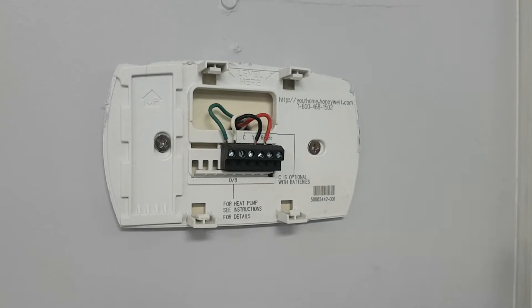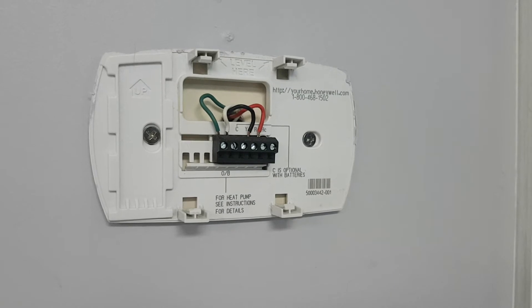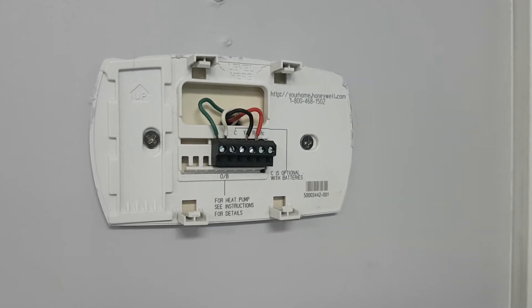The first thing I'm going to do before I dismantle this is take a picture of the wires so they're labeled, and then I'm going to go and turn off the power and then we're going to come back and set it up.